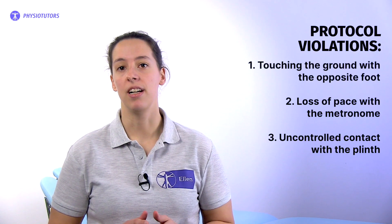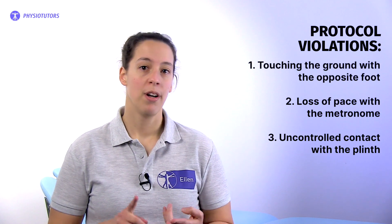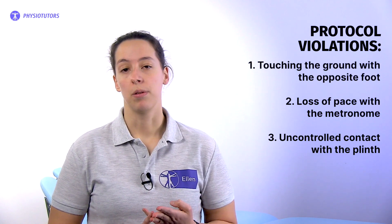The test is stopped in case three protocol violations occur or when the participant stops. Protocol violations include touching the ground with the opposite foot, loss of pace with the metronome, or uncontrolled contact with the plinth.